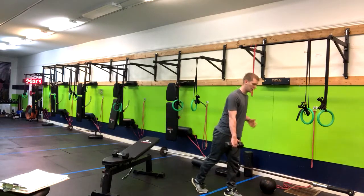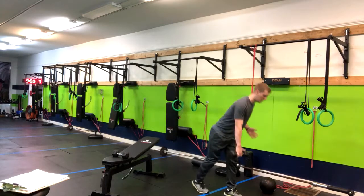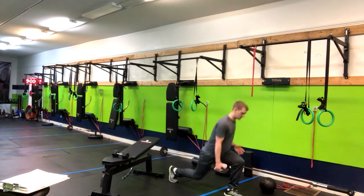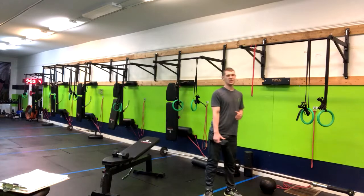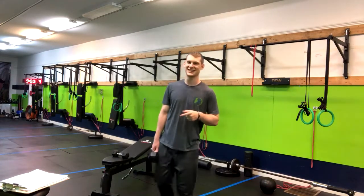And then you're stepping back here, stepping back. That is how you do a split stance deadlift into a reverse lunge.